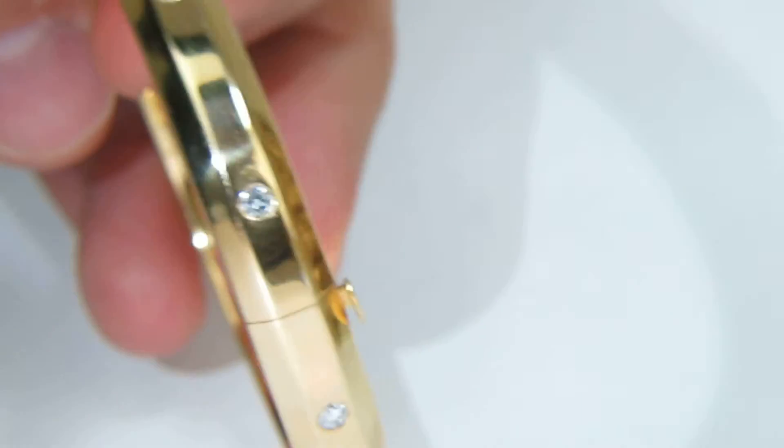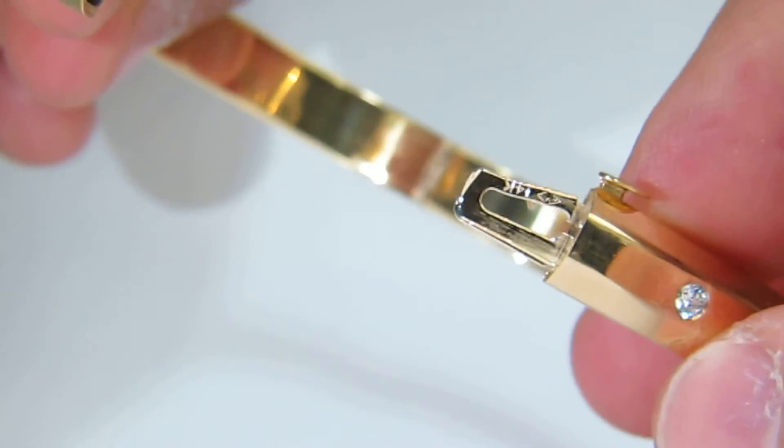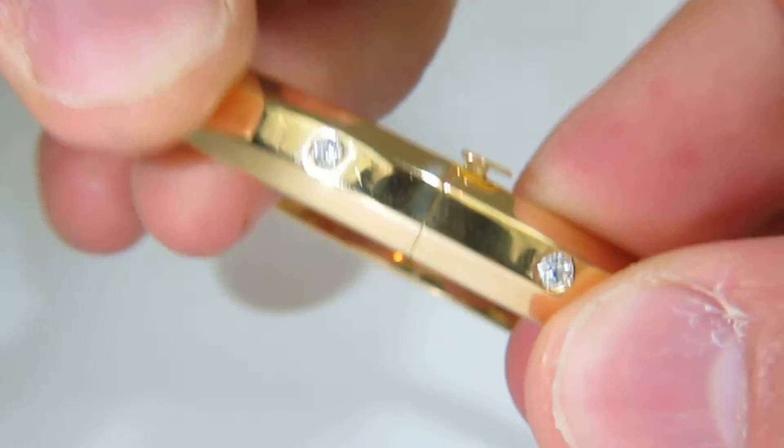The bracelet has a secure locking system where you just push a button here and it opens up. Snap — secure.